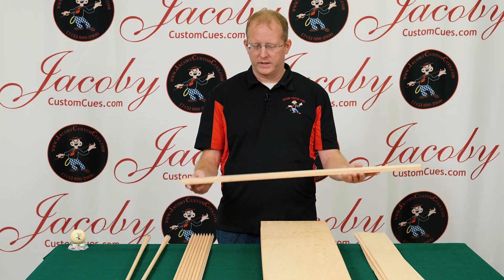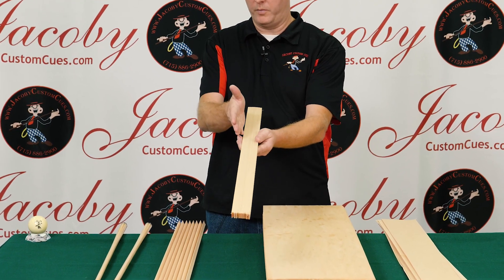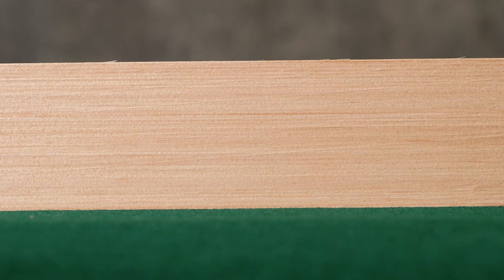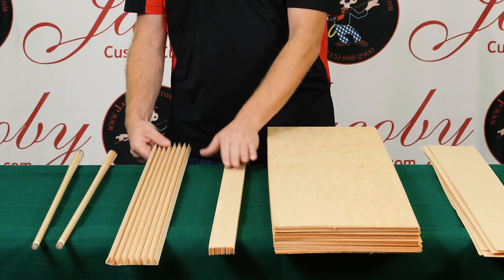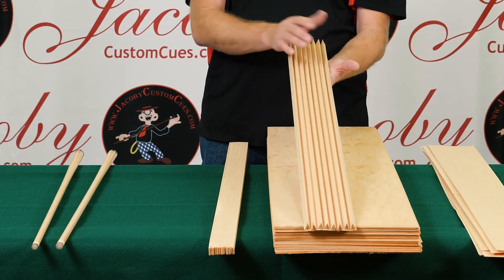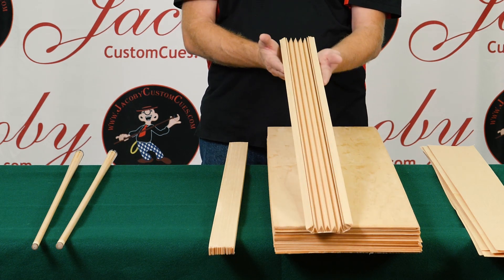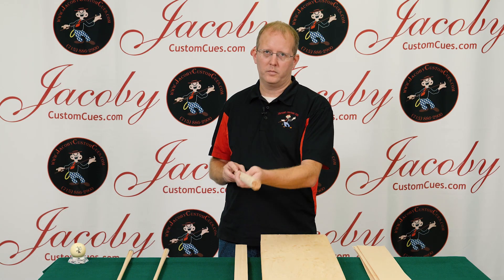This billet is then cut into slabs where the veneer is all positioned on its side throughout the billet. This is then cut into a series of wedges — it's made of eight wedges — which get glued together, rolled, and wrapped. This creates the raw blank.